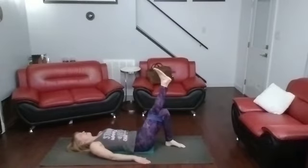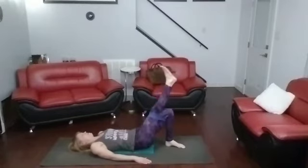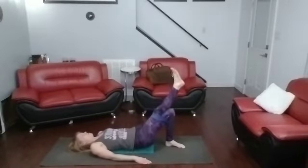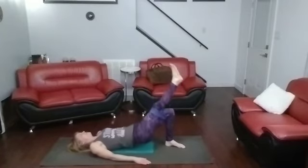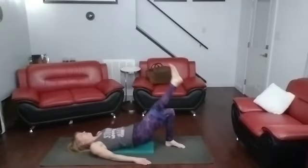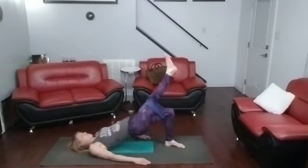Other side — get that leg up there. Three, two, one. One, two, three, four, five, six, seven, eight, nine, ten, eleven, twelve, thirteen, fourteen, fifteen. Moving on up.